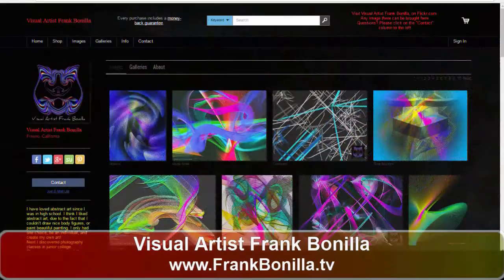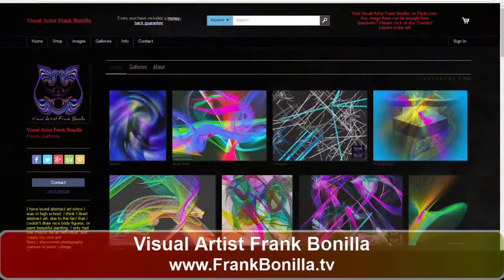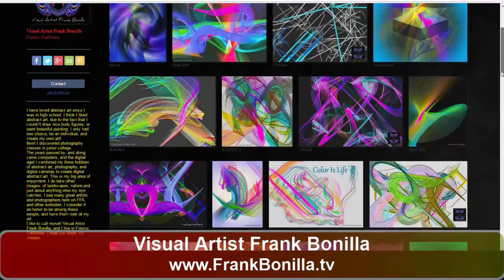Frankbonia.tv — that's a good website, it's easy to remember. Some people have these long complicated names, and just your name, .tv. And actually my email's the same: frank at frankbonia.tv, so I'm easy to get a hold of too.